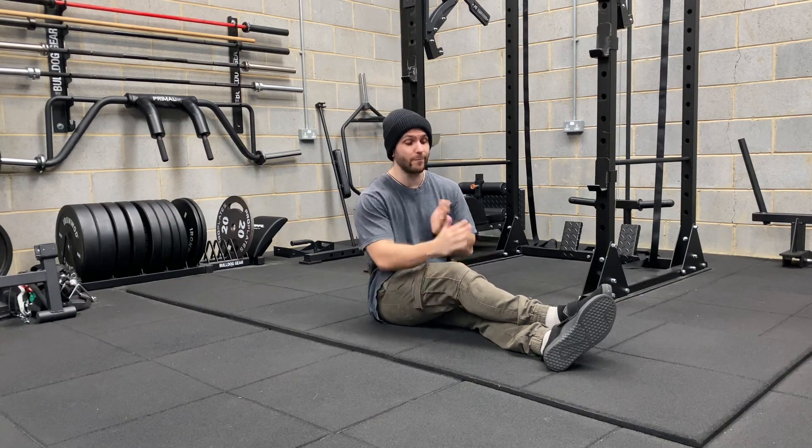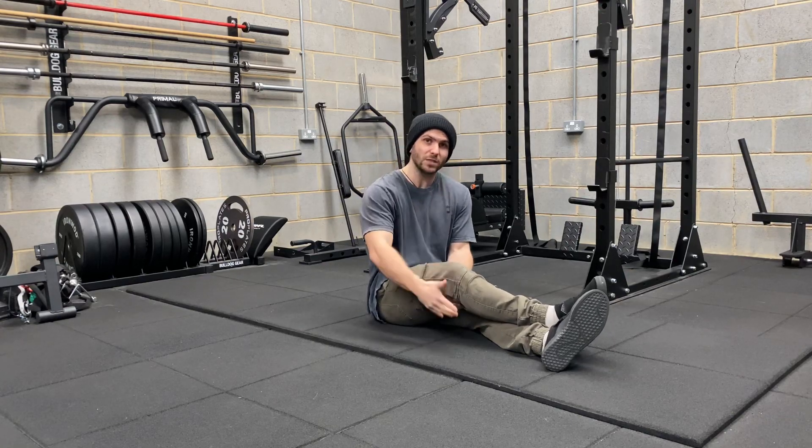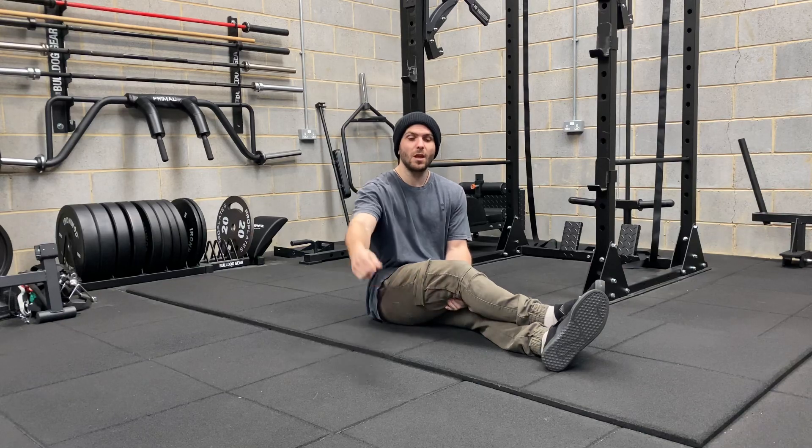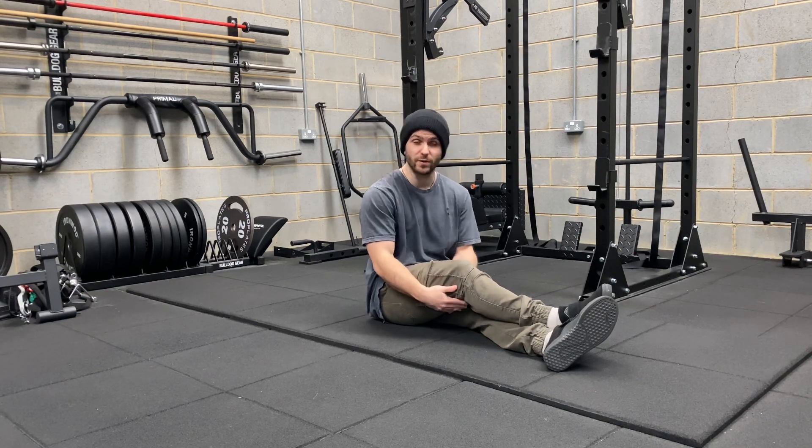We're going to be doing those exercises again on both sides for the set amount of reps, the set amount of hold time, and the set amount of sets in our routine. Similar to what I mentioned in the breathing and bracing video, we can do that with power breathing down the line. So if you find that you're able to handle that tension quite well, then in a couple of weeks as the routine progresses, we can add power breathing into that.